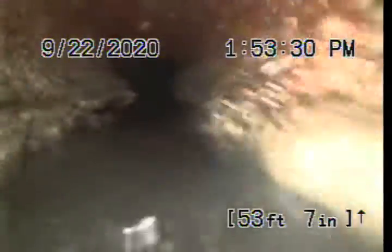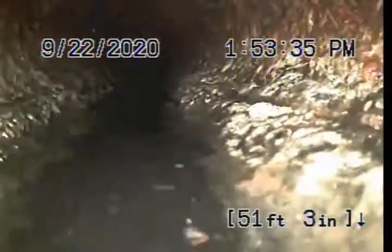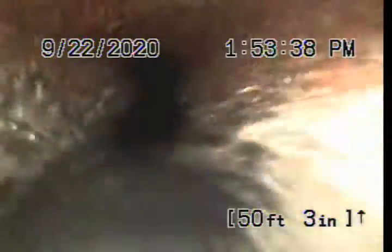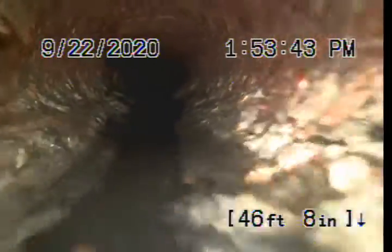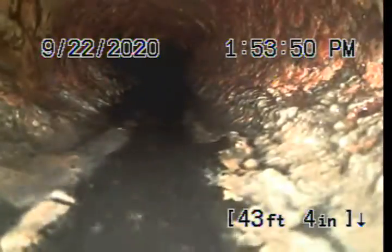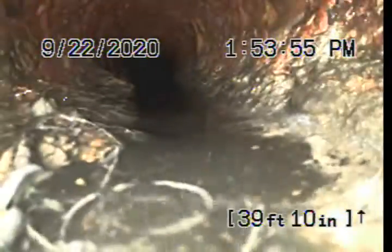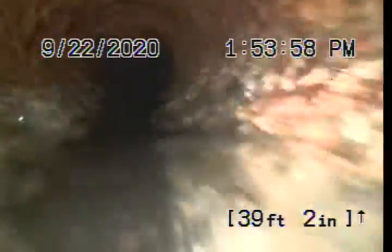A little bit of build-up on the sides of the pipe there. Definitely all original cast iron — not in horrible condition, but definitely a bit bumpy.